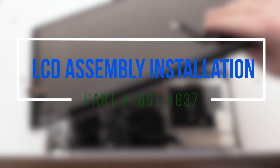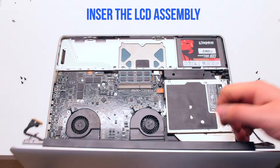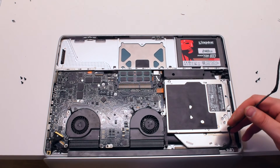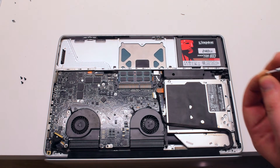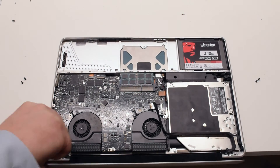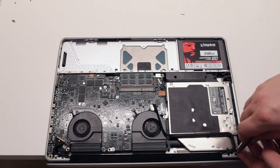LCD assembly installation. Insert the LCD assembly into the MacBook. Make sure none of the cables are jammed. Secure one T6 screw on each hinge — this will help you align the MacBook properly. Now install the four remaining T6 screws.